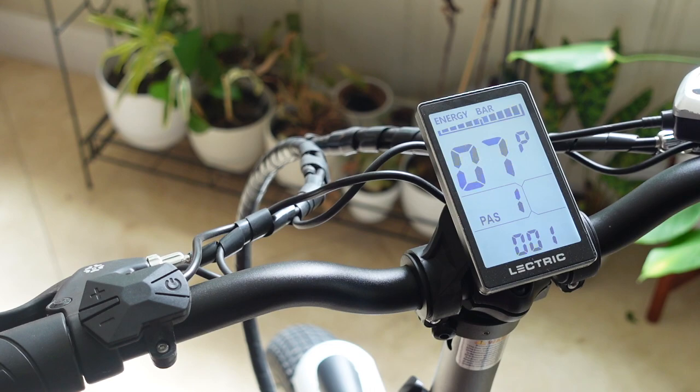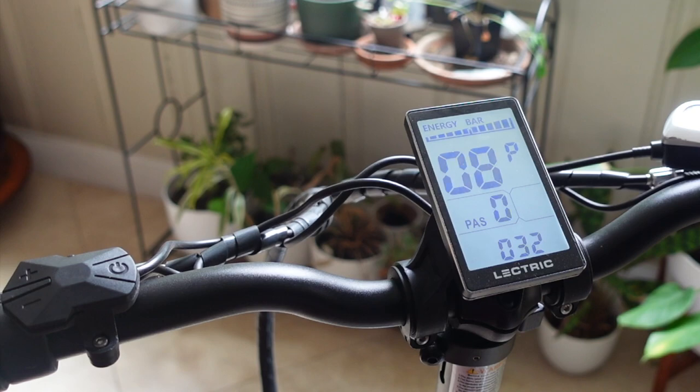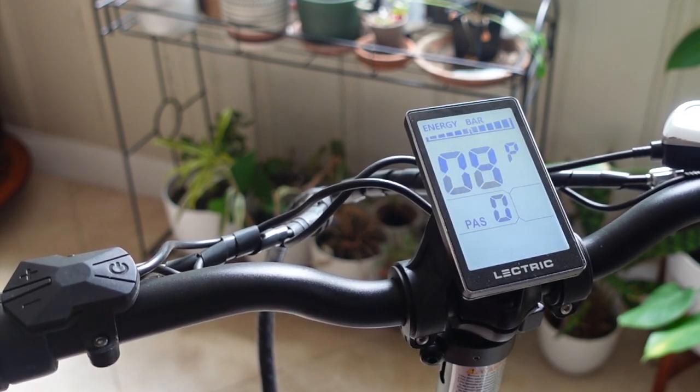Number seven is based on the magnets inside the bike that control speed tracking, and this is not configurable — Electric has locked that one out. Number eight is where you can change your bike's top speed. You want to set this to 100 to unleash the full capabilities of the bike. If you keep it at 32 — which is 32 kilometers per hour, limiting the bike to around 20 miles an hour — setting it to 100 will allow the motor and pedal assist to work past 20 miles an hour. Most people change this configuration right away.